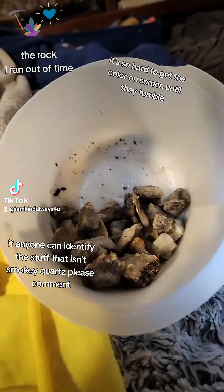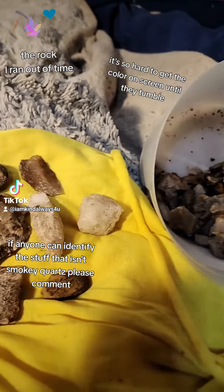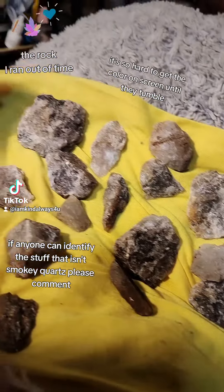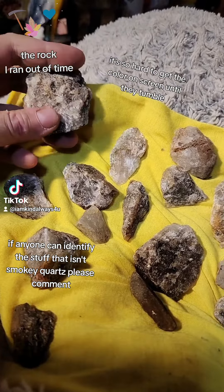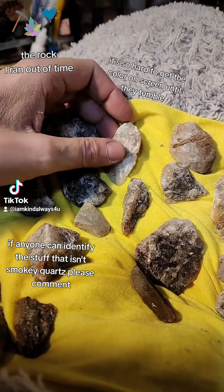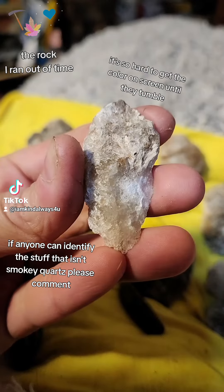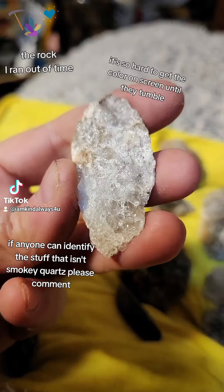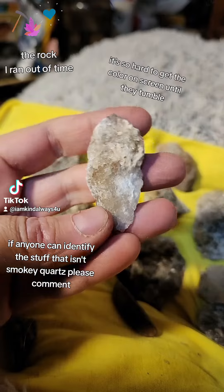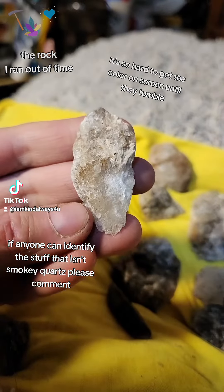Hey kids, I was out rock hounding today and these are some of the rocks that I picked out for my next tumble. I went for items that were jewelry-shaped — hopefully like this one. This one's so pretty. I made dividend resin so you can really see everything that's in there, because when they're wet they really show everything.